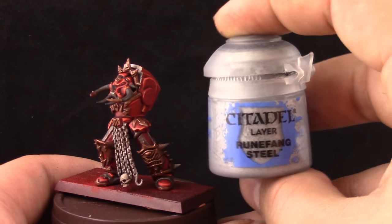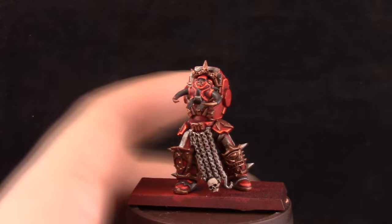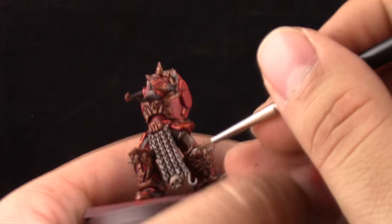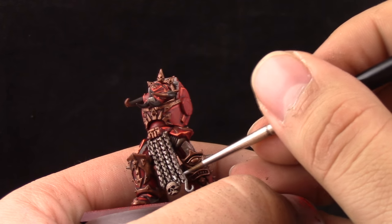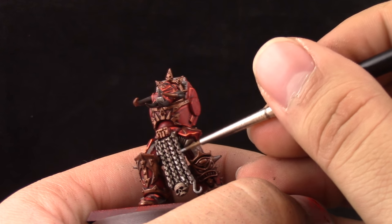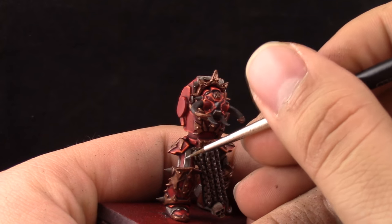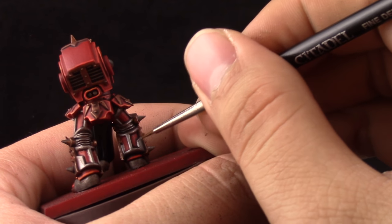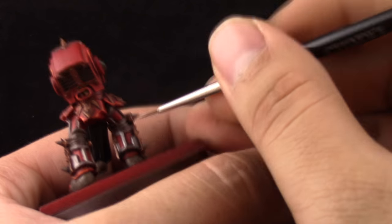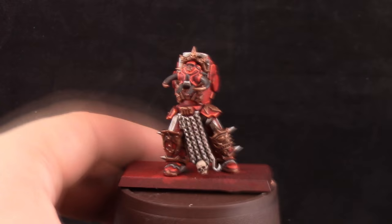Next I'm going to use Runefang Steel to start highlighting all of the silver around the model. This is an edge highlight, and a center highlight on places that are round. I'm just trying to pick up all of the details that are standing out. On the chain I'm not doing any dry brushing at all in this tutorial — I think dry brushing is a little lazy and while it saves time, I'm trying to pay more attention to detail on this model. So I only used an edge highlight around all of the silver areas.